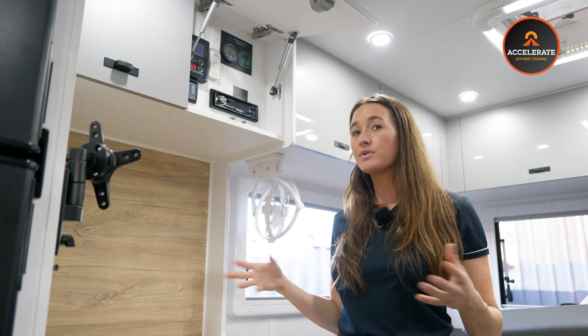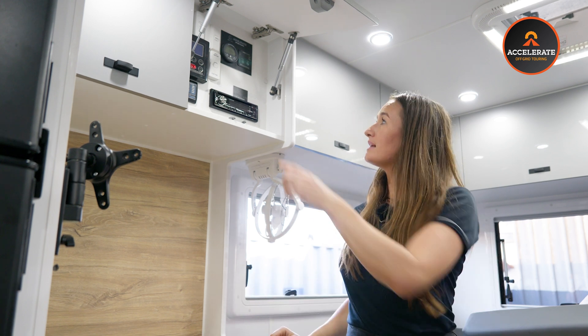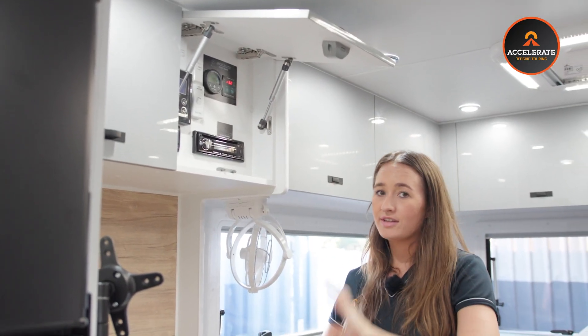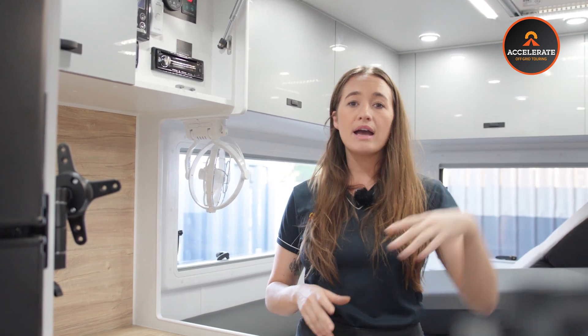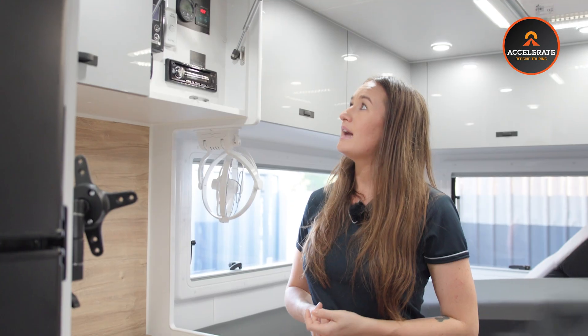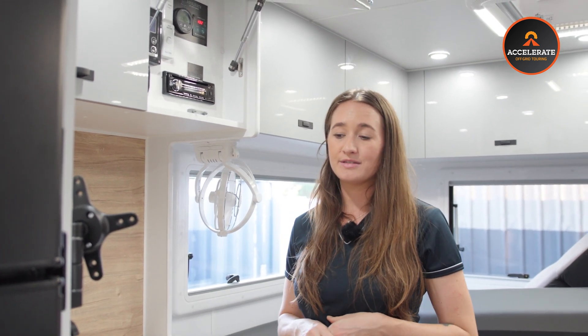Next to that is our inverter screen. When these guys pull up completely off grid and not going to be plugged into mains, all they do is hit this power on button, and then everything turns on. All of the GPO outlets are now live, being powered by that inverter. The microwave has just turned on, and we'll be able to power the AC unit as well — completely set up for a full off-grid system.